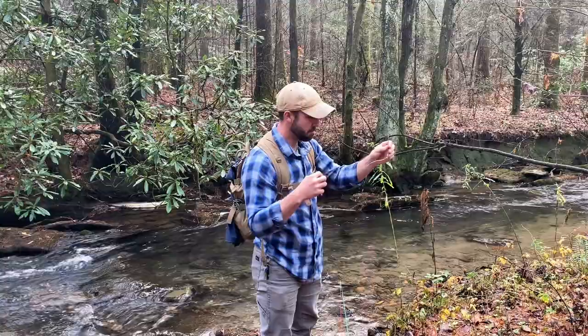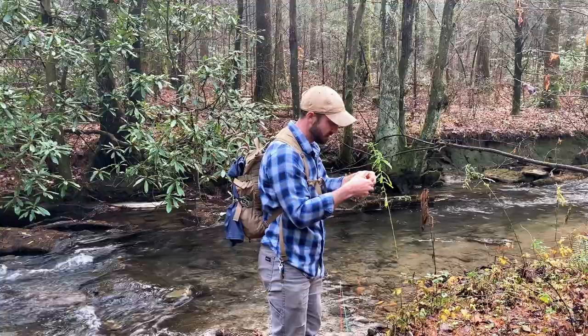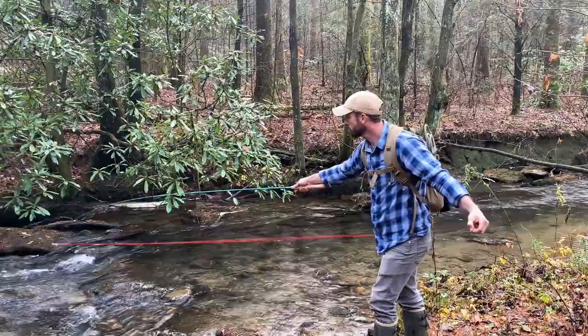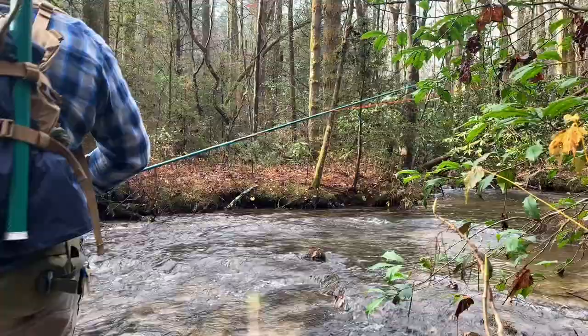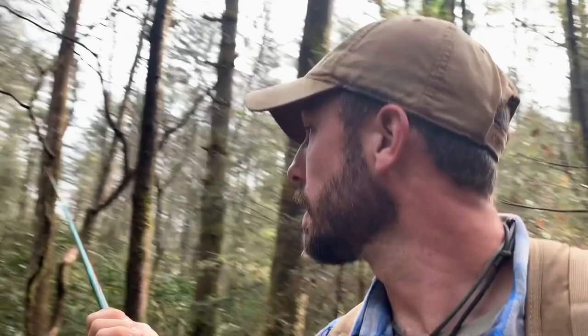The slingshot method might be the ticket around here. You just have to be really careful with these small flies not to stab yourself in the finger. This is a barbless hook, so it wouldn't be a huge deal, but it wouldn't be pleasant either. If you're into the ultralight backpacking type stuff, this would be a great little kit to bring along — it weighs absolutely nothing.